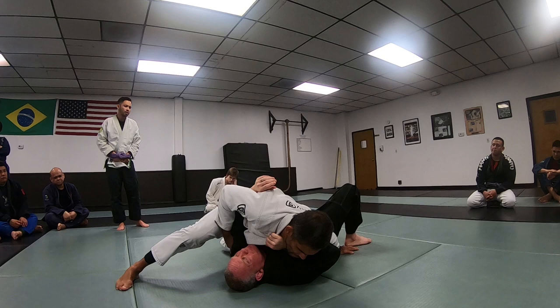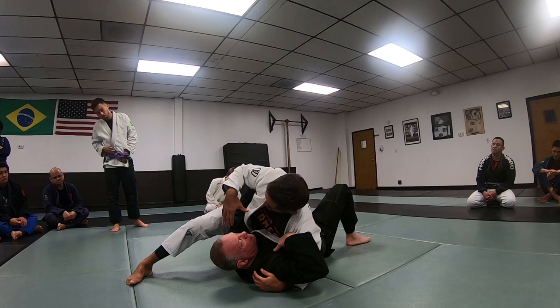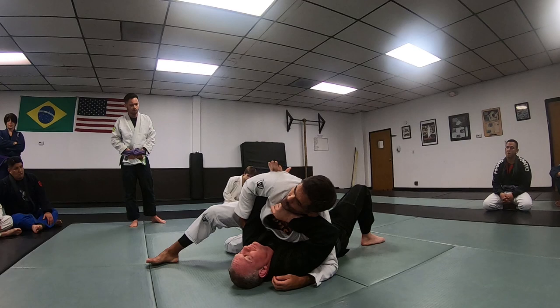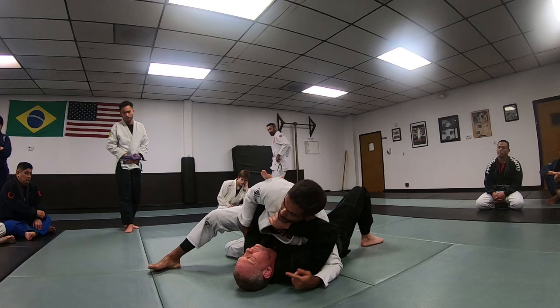Once I put my hand like this — bridge now, get underhook, and back here. Make sure that you keep your weight on top of him. Once you get this arm over this side, or because I land side control and he's already moving, get a hold of this arm. This one dictates how much he's going to turn.